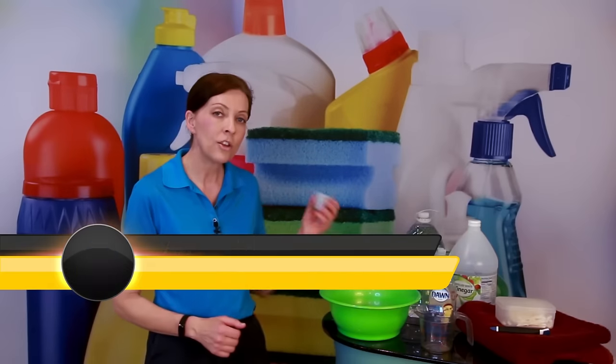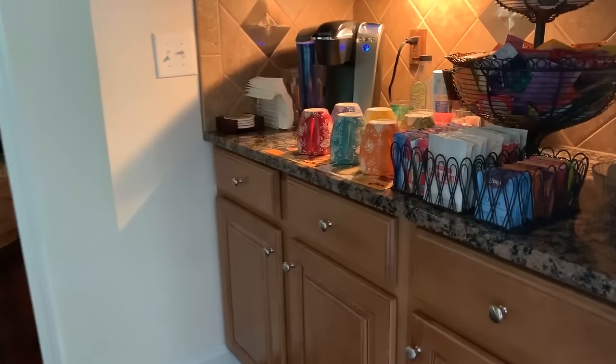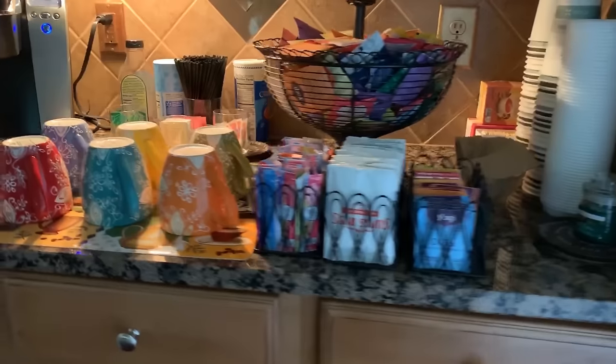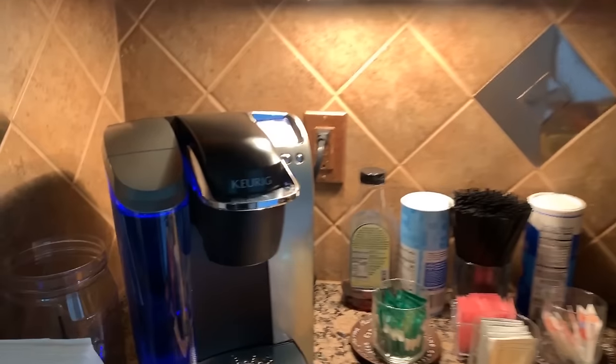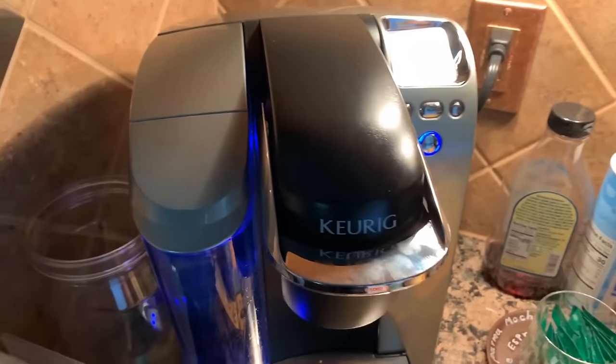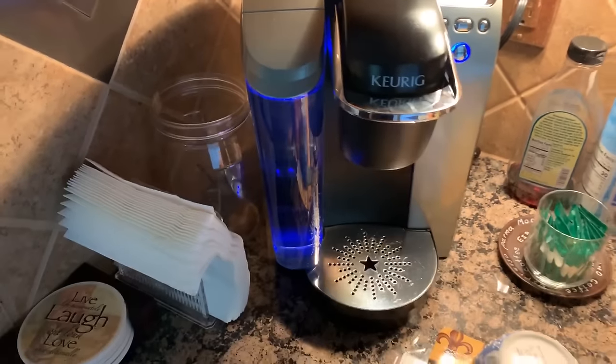If you are a homeowner and you have a Keurig coffee machine that uses these small K-cups, this show is for you. And if you're an Airbnb host and you have a Keurig machine, this show is for you. Also if you're a professional house cleaner and you have Airbnb guests where you do the turnover service, or if you have a regular household that has a Keurig coffee machine, this show is for you.